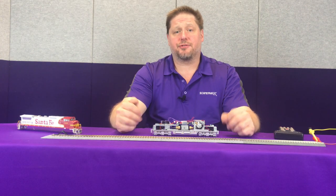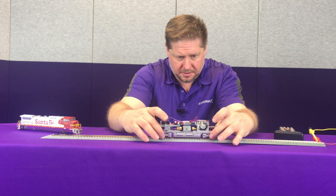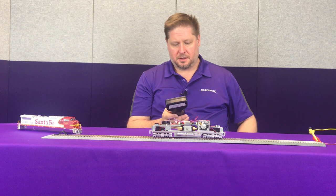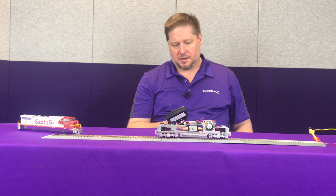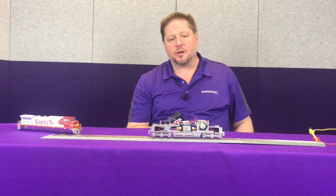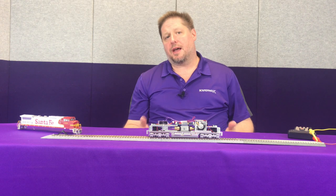And there you go — the installation's done. Now let's take it for a test run. With our test track in front of us, we move it forward and reverse, we see that all our lights work and our motor works.